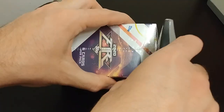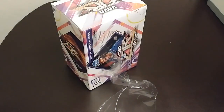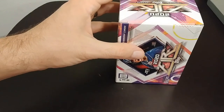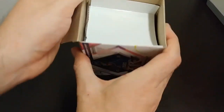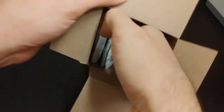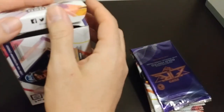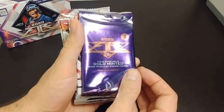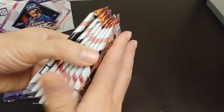Let's go ahead and bust into this. I'd like to reuse these boxes so I'm going to try to be careful and not scratch them up. There we go — there are the packs. Here's the box. I'm going to stick this over here for some background.